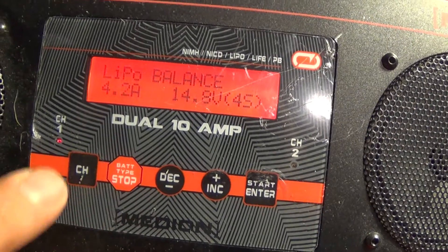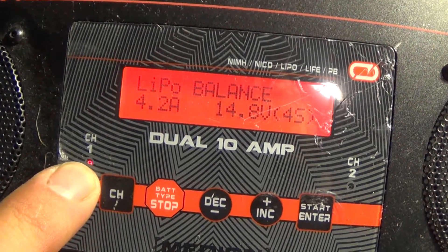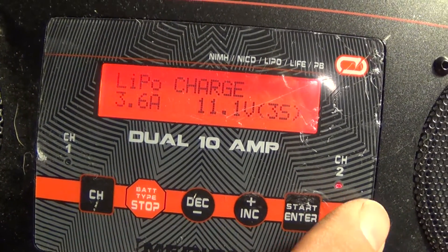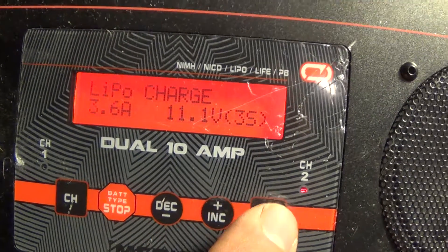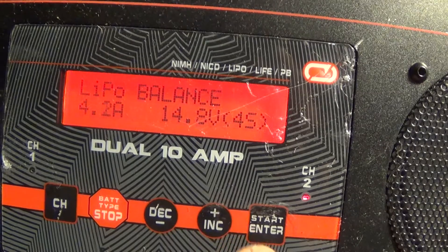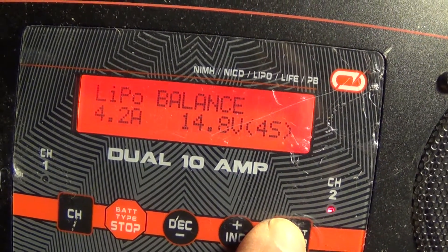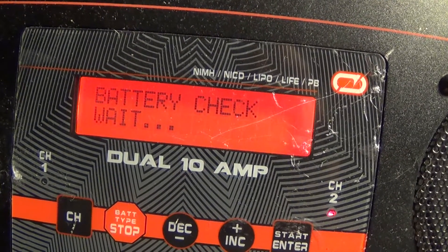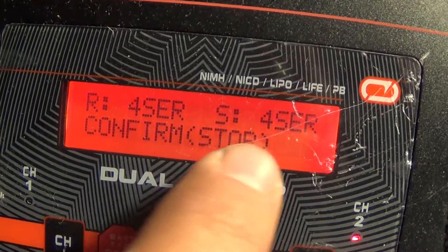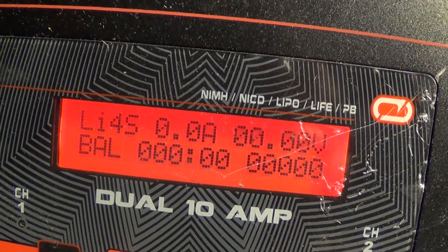I'm on the wrong channel. This button right here selects between the left channel and the right channel. Right now the little red light for channel 1 is illuminated, so we're going to want to switch over to channel 2. Again we'll navigate to balance charge — 4.2 amps, 4 cell, 14.8 volts. Hold down the start button. It's set for 4 cell, it's sensing a 4 cell, and then you start by hitting enter.